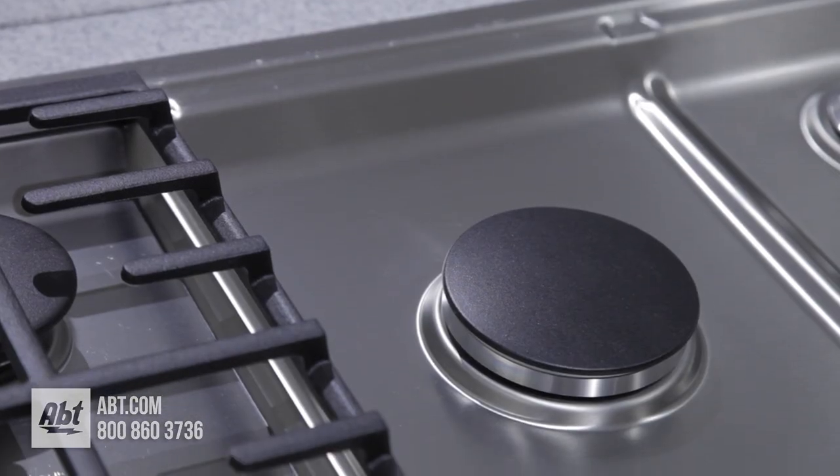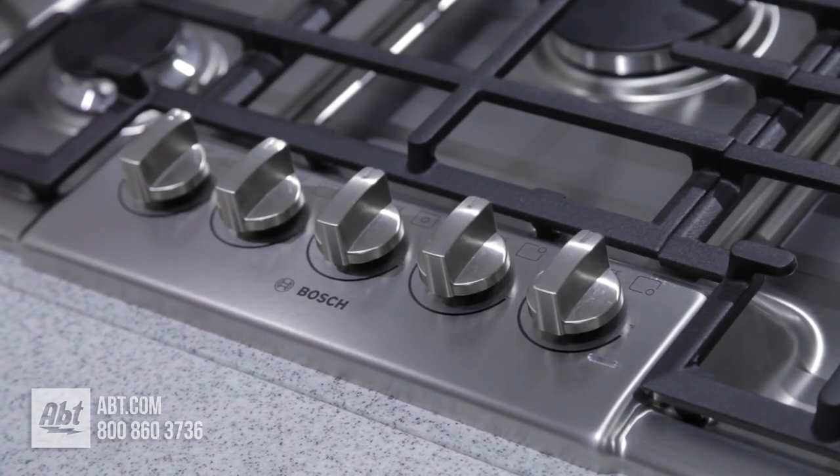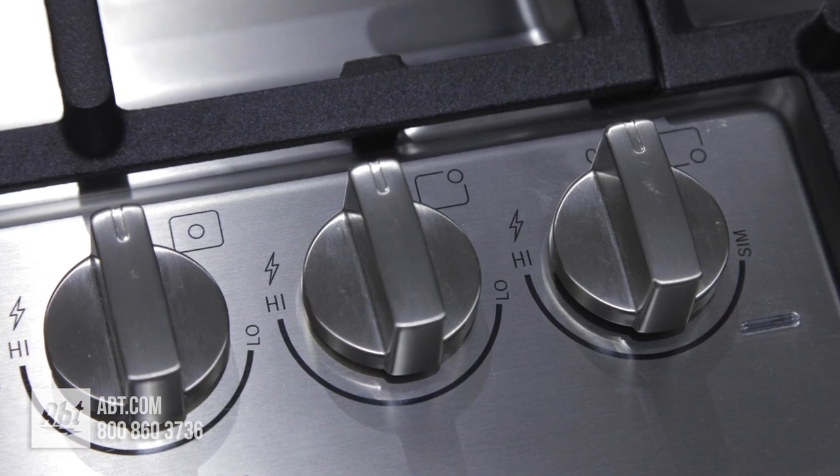The surface of this cooktop is stainless. It has a front-mounted control panel and five color-matched knobs with markers and guides that help easily identify burners.